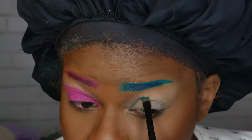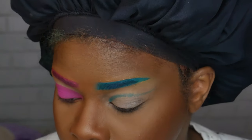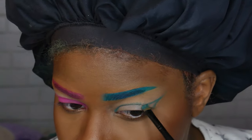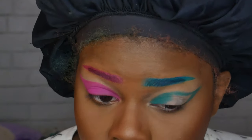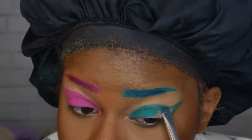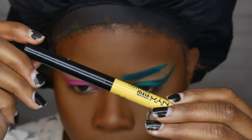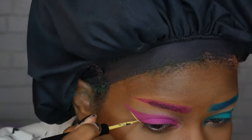I'm going to duplicate what I just did on the other side — using that teal green color on the blue side in the same way that I did the pink. Then I'm using the blue the same way I did the pink, and using my NYX Vivid Brights yellow liner to outline where I did the pink and the blue.